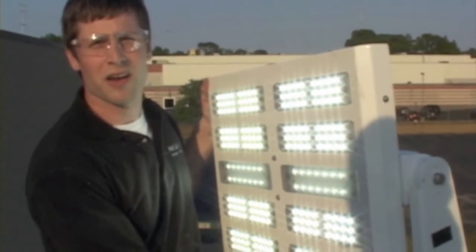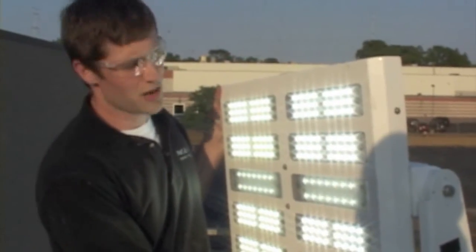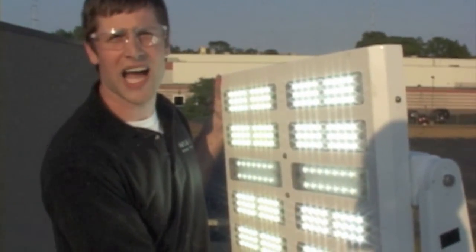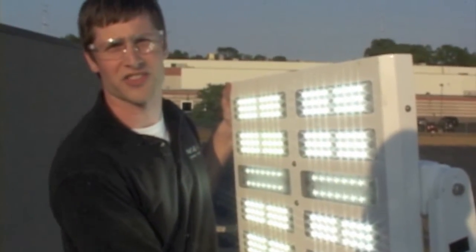Hi, I'm Ben with Phoenix Products Company. What we're doing here today is putting our durability by design reputation to the test. What we have here is our new ModCom High LED fixture, which is the equivalent to a high wattage HID as far as light output is concerned.